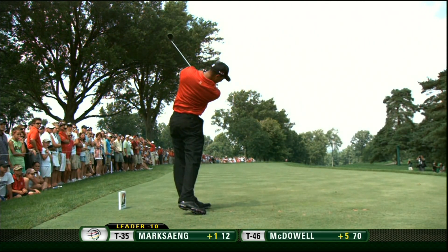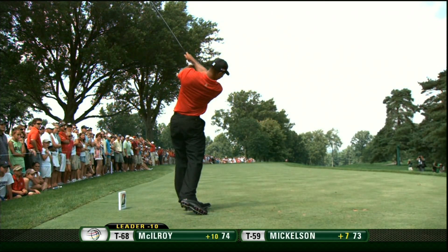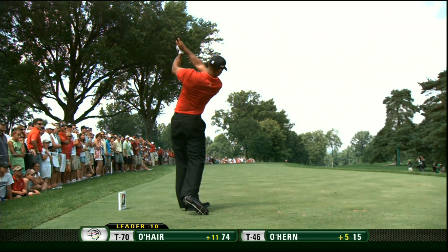When he starts to come off the right heel too soon and the right knee goes toward the golf ball, that's when his head drops and that's when he has problems.